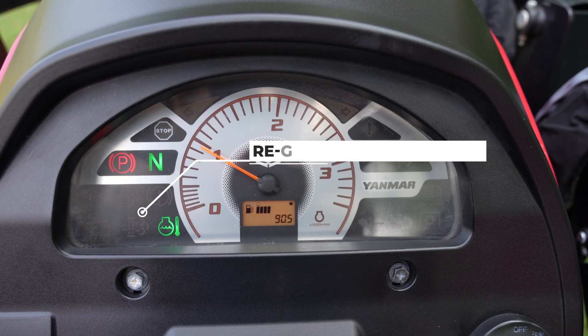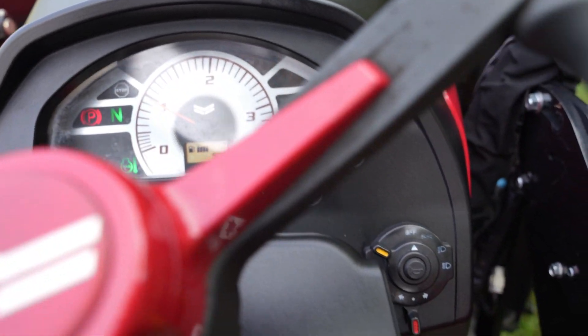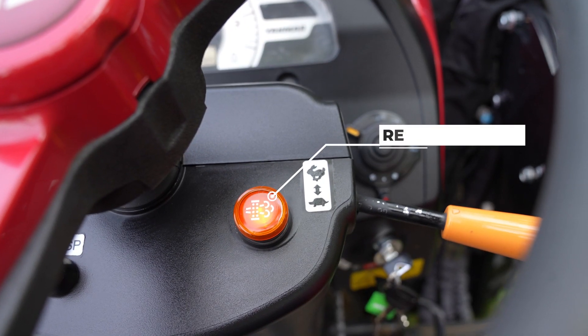When the regeneration notification icon and the initiate regeneration button start to blink every two seconds, along with an audible beep, the tractor is requesting a reset regeneration.